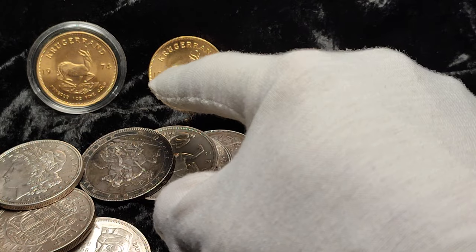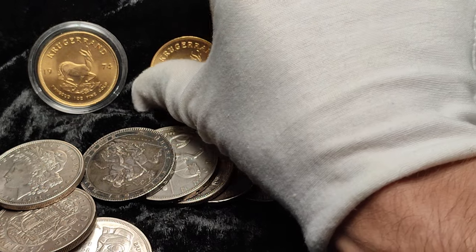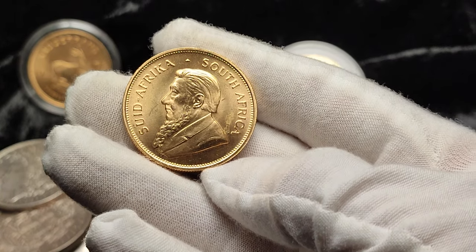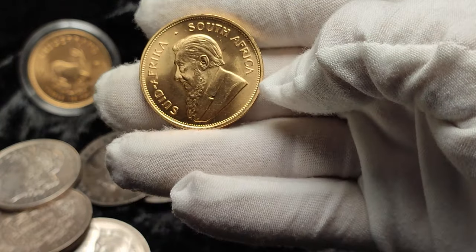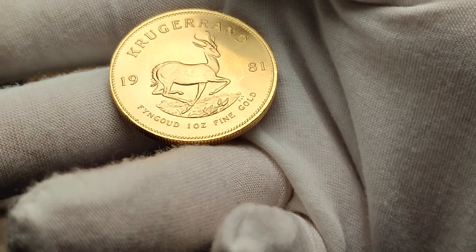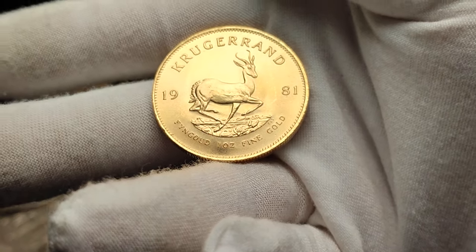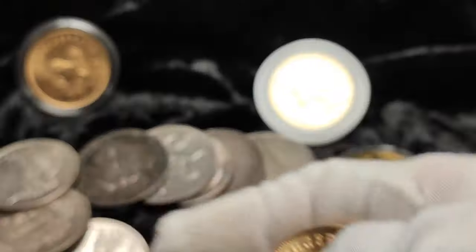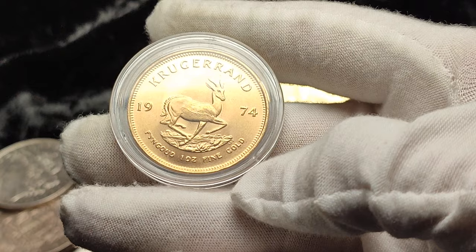On most Krugerrands the date appears either side of the springbok, and on the back we have Paul Kruger. There's no date on the back — it just says 'Sud Africa' and 'South Africa.' You'll also notice it says 'FYNGOUD' — that's not a misprint or typo, that's just how 'fine gold' translates in Afrikaans. So if you're looking at your Krugerrand thinking they haven't spelled gold right, don't worry, it is meant to be like that.